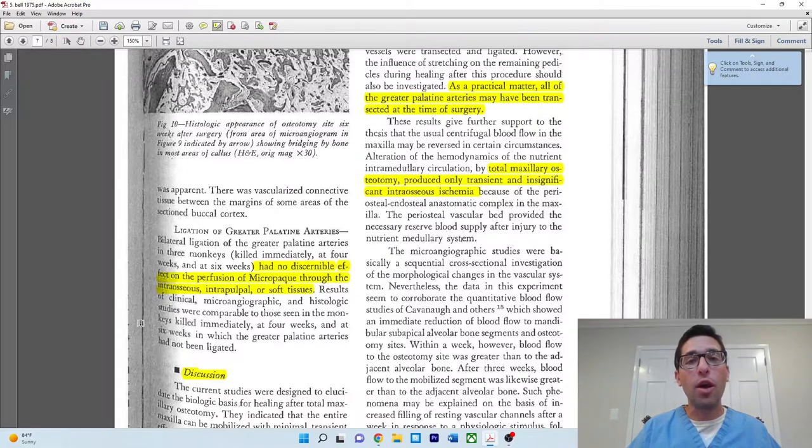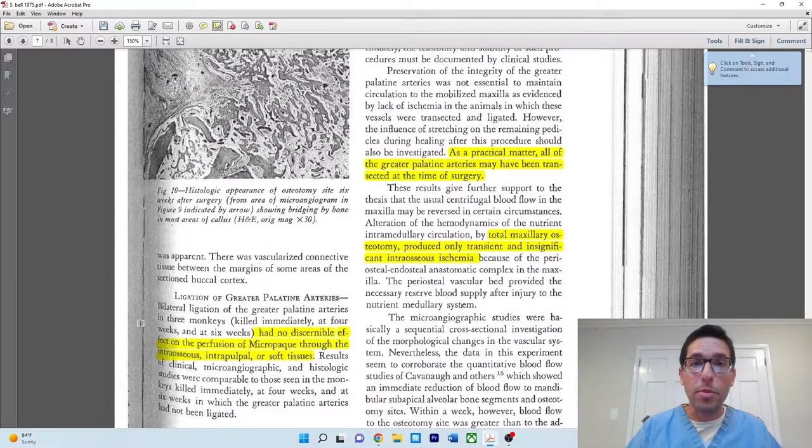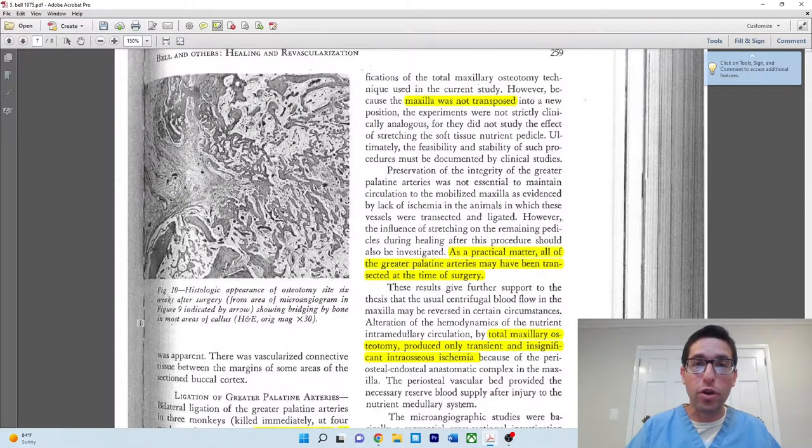A couple of limitations to mention. Obviously the number is small — only 12 animals — and it was done on monkeys, not humans. One notable deficiency: even though they did fully mobilize the maxilla, they did not reposition it — the maxilla was put back in the pre-surgical position. That may not be completely analogous to what we do clinically, where we advance or move the maxilla in some direction, which will cause stretching of the soft tissue nutrient pedicle and may have a clinical effect.